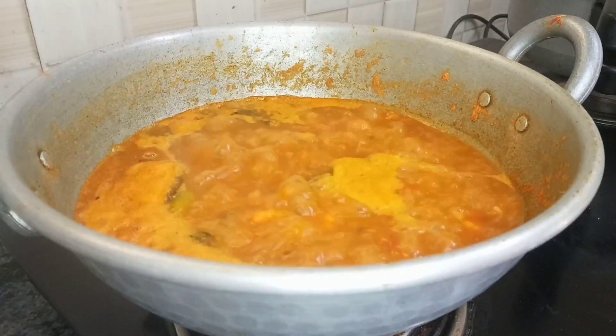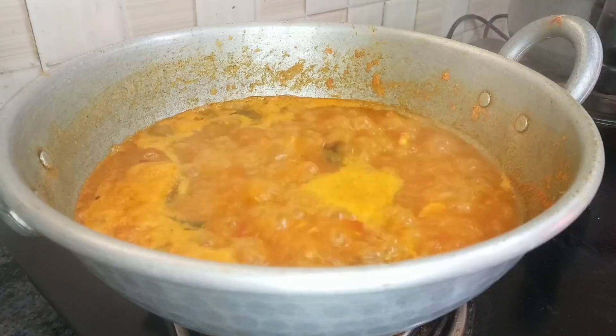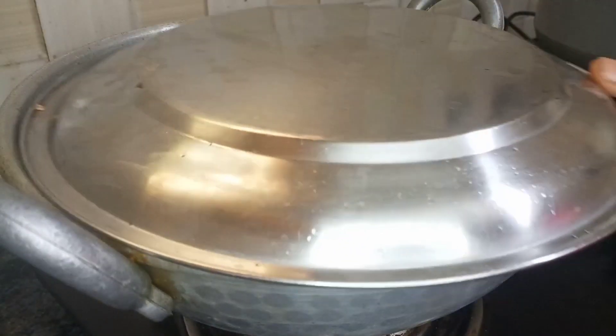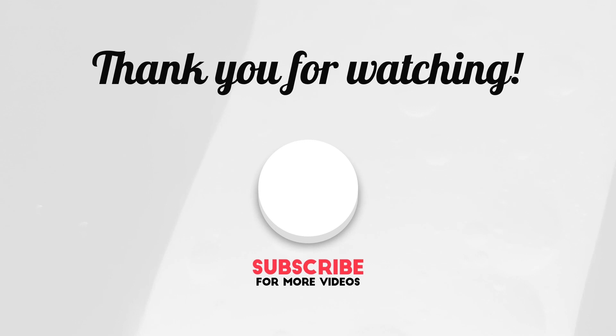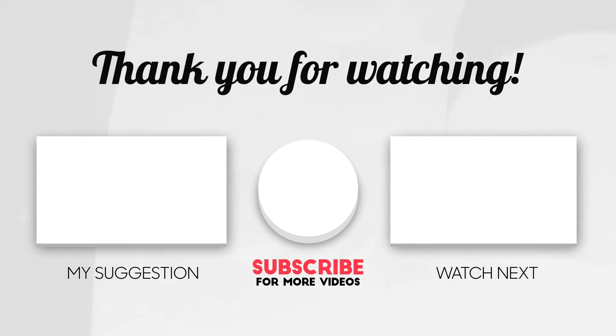If you have any doubts, please reply. If you like this video, please share it and subscribe to our channel. We'll see you next time.